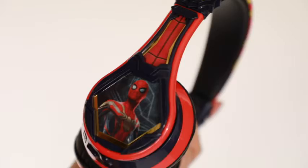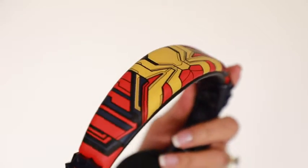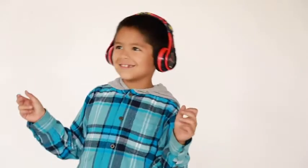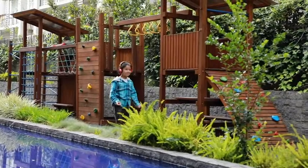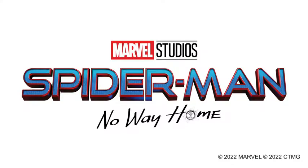Comfortable headphones feature an adjustable headband and soft ear cushions to provide a custom fit. The Marvel Studios Spider-Man No Way Home Headphones.